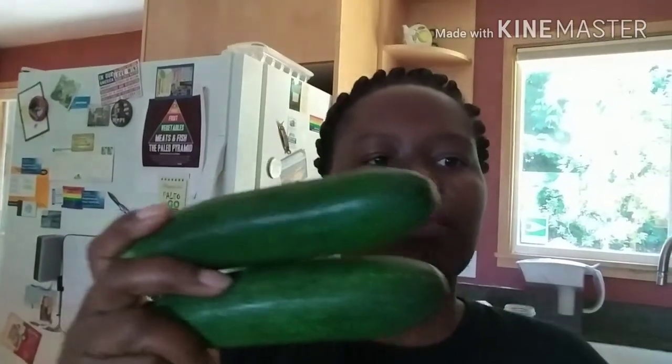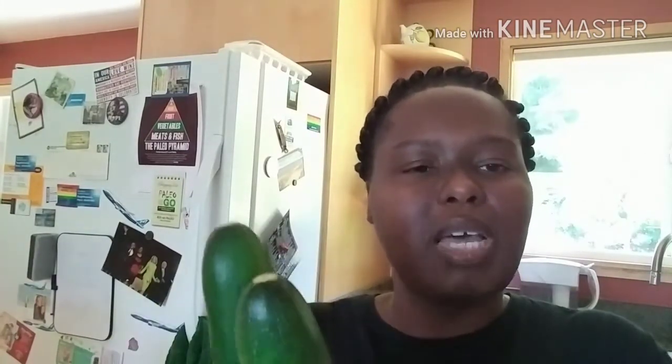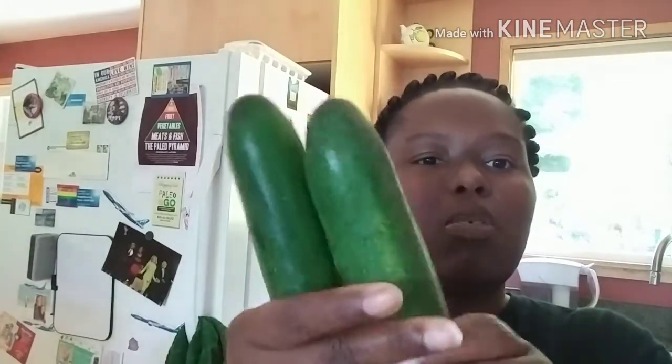This is going to be the base for my zucchini hummus for the crispy chicken skin chips. The ingredients are these zucchinis, garlic, salt, pepper, avocado oil — I ran out of olive oil — and the main ingredients: tahini and lemon juice. I'm going to combine everything and show you the final product.